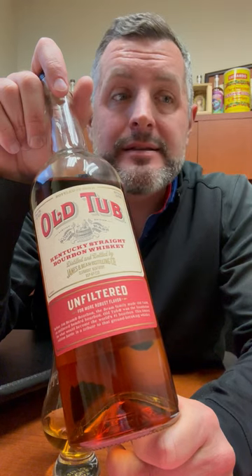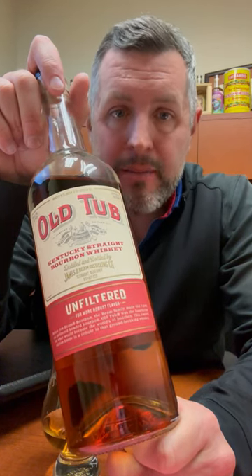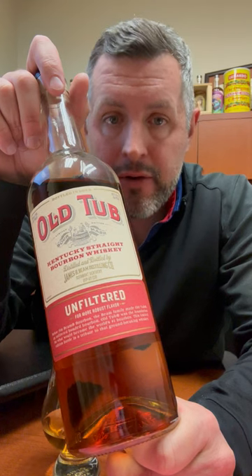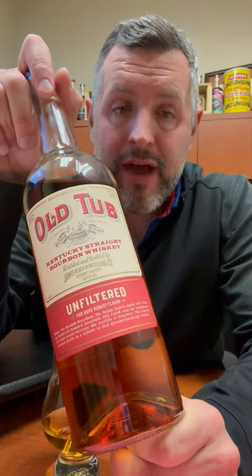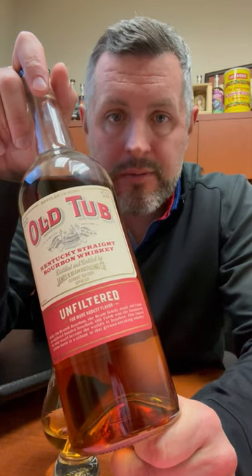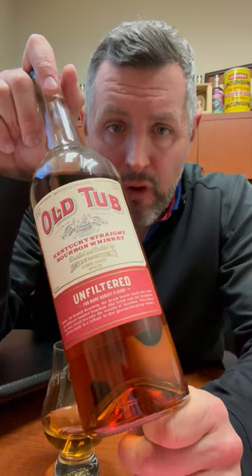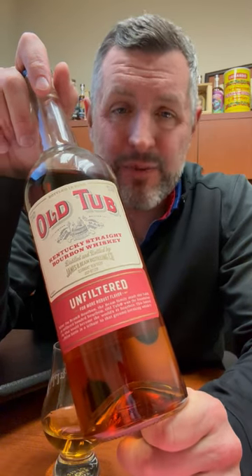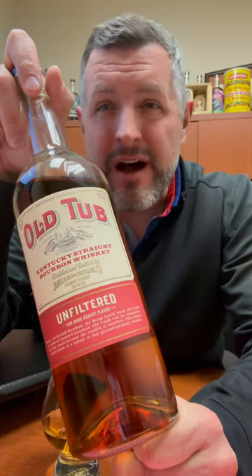For 10 bucks it's a hell of a deal — four-year-old bottled in bond Jim Beam, 100 proof, non-chill filtered. If you're gonna make old fashioneds and want to keep making them, run to a Big Red Liquors and grab as many cases of Old Tub as you can possibly get, because we will never ever get this deal again.